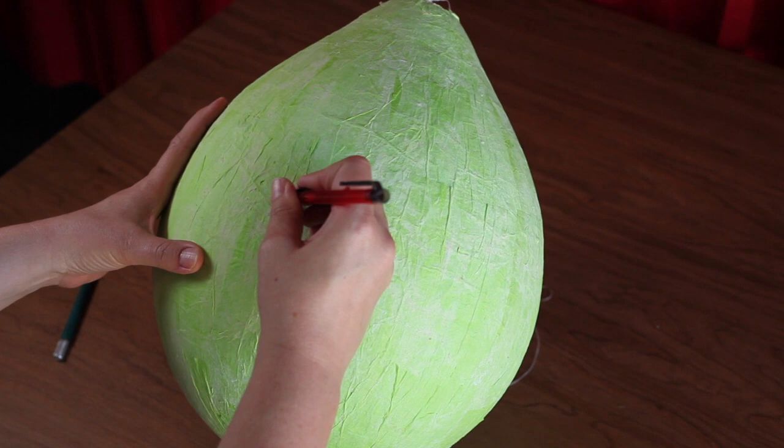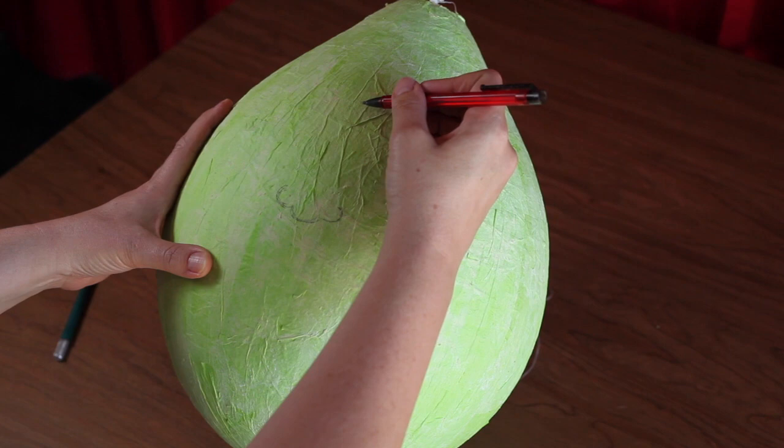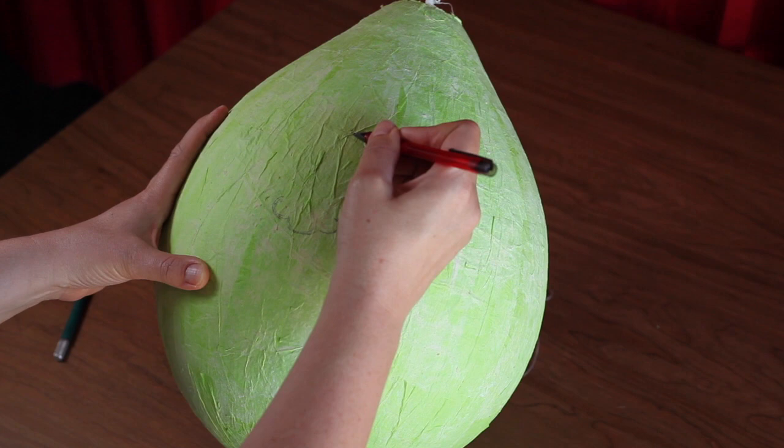Connect two more semicircles to make up the nostrils. The top of the nose should be centered at about one quarter down from the top of the balloon. Connect the top of your nose to the two nostrils as illustrated in this video.